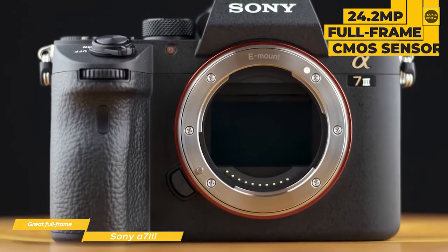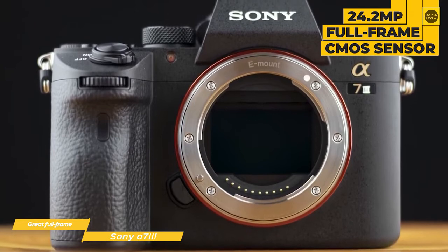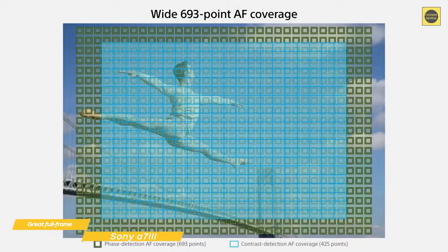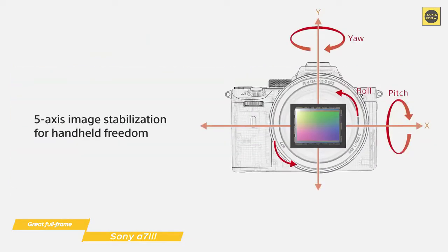The sensor is a 24.2-megapixel full-frame back-illuminated CMOS sensor combined with the Bionz X image processor. A 693-point autofocus is in place, and the camera is capable of 10 frames per second burst shooting and has 5 stops of image stabilization.